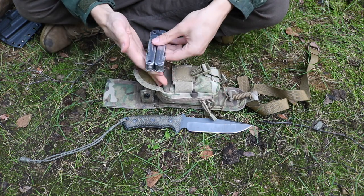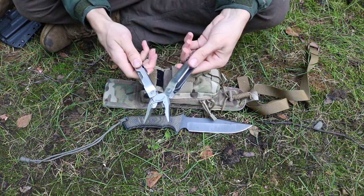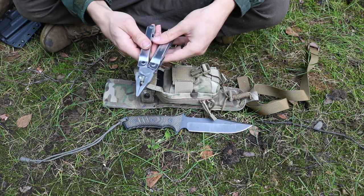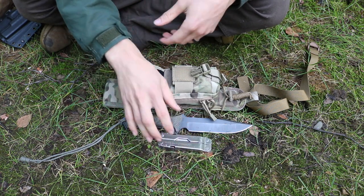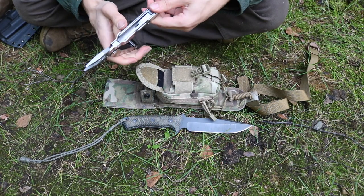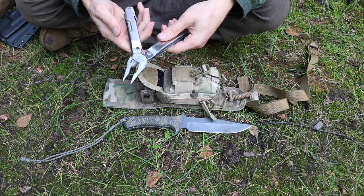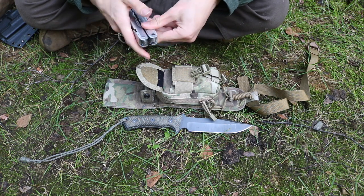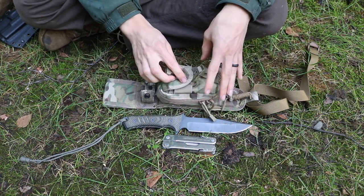We didn't change anything with the multi-tool — we still have the Leatherman SuperTool 300. It's a little big, some may say, but it's a very capable and useful outdoors multi-tool. It can handle things the large survival knife can't, like finer carving tasks with its smaller blade. It also has pliers for fishing and a whole bunch of useful parts specifically for fishing tasks.